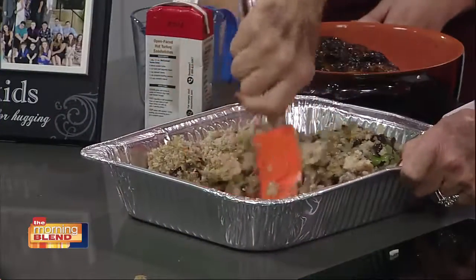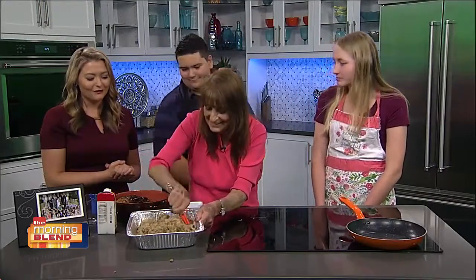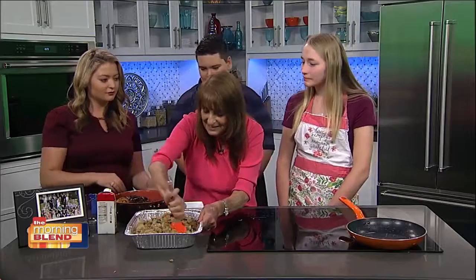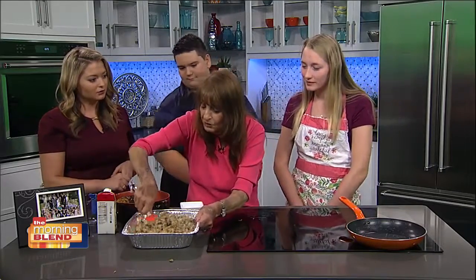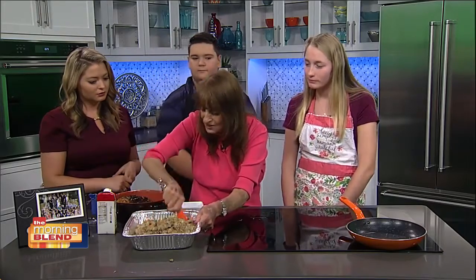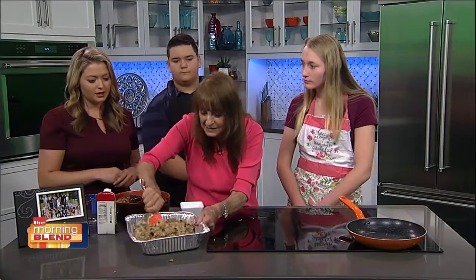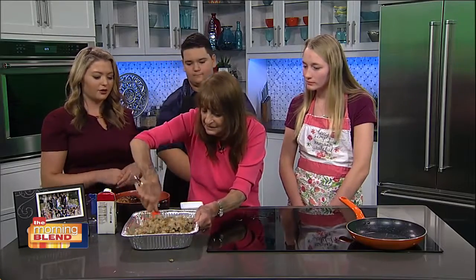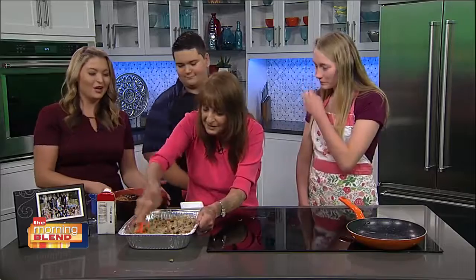We're going to employ your strong grandson Zachary here to help put this in the oven for us. How long does this actually go in the oven? Not long — about 15 to 20 minutes. And when you take it out, if it's a little dry, just add some more juice from the turkey and mix it in. Zachary, will you do the honors? We'll smooth that all in and put it in the oven — we need his muscles.